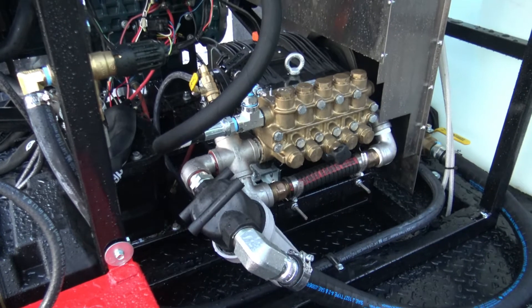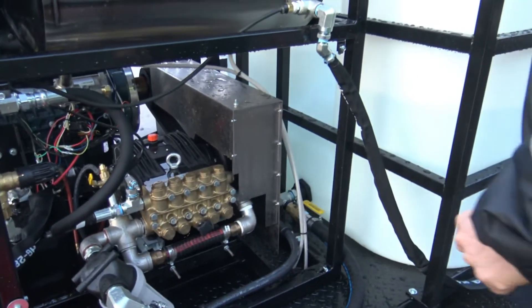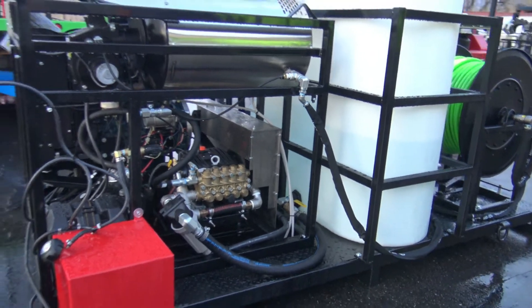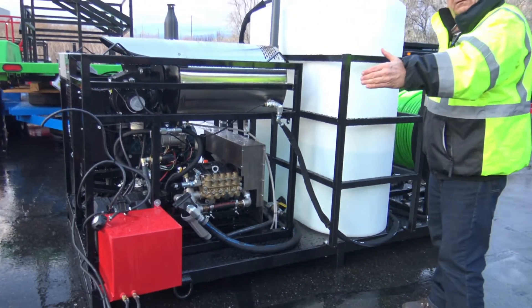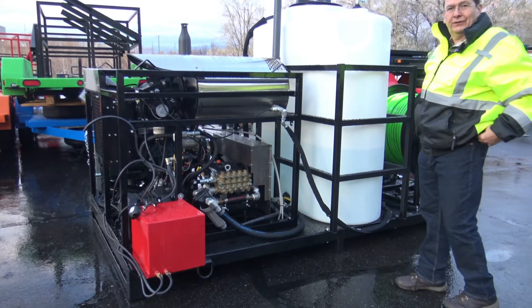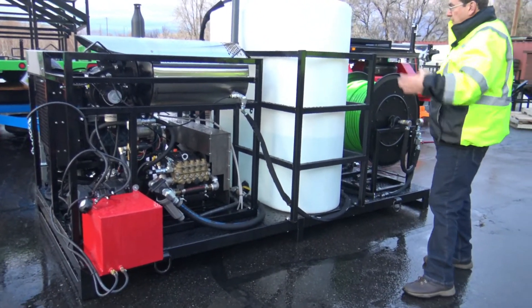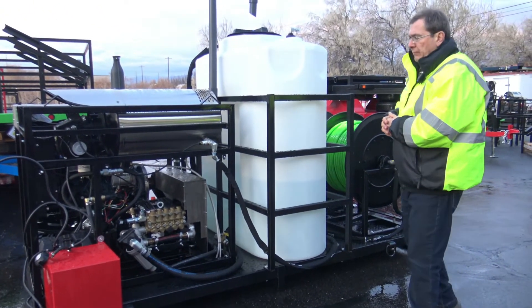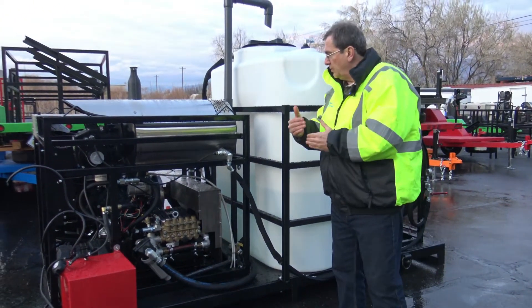We'll build a lot of these, but notice how tight and compact this is. Eight feet, ten feet — really wow. 300-gallon tank on a ten-foot rig. So this one can come out and do custom jobs — one to come out, one you would put in service to do custom jobs.